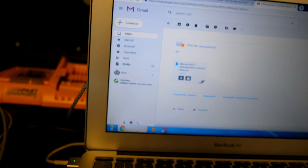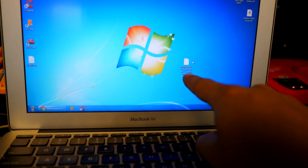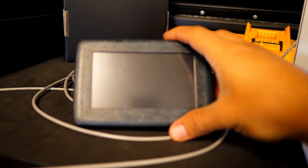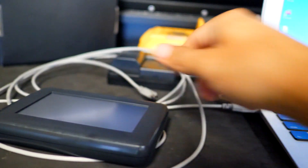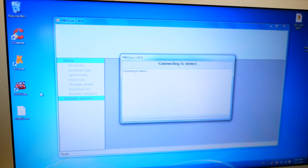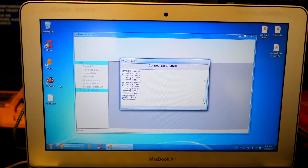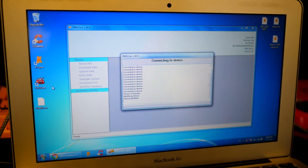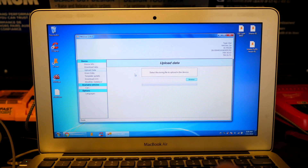A couple hours later I checked my email and received the new tune for the Mini. I downloaded it and put it on my desktop. To transfer it to the PowerGate tablet, connect the USB to the tablet and open up the included software — it'll look for the device as soon as you open it. Every time you boot the software it runs all its checks, ensures everything is up to date and working properly, and communicates with the device. Once loaded, on the left you'll see the Upload Data option.